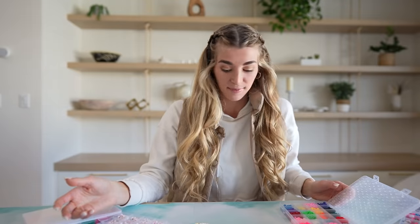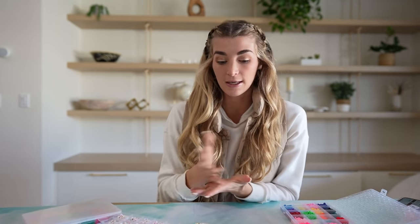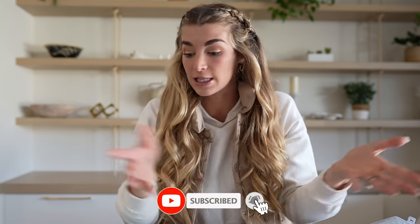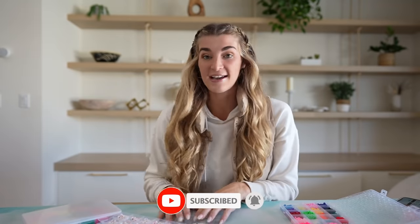I hope you guys enjoyed this video - it's just a little girl talk. I'll leave everything linked down below since there's really not much to explain. I'll show you guys in the beginning some of the patterns I've done so you can get a little inspiration if you buy the supplies. I hope you guys enjoyed and I will see you in the next one - bye!